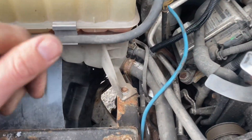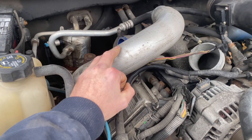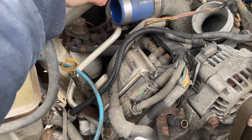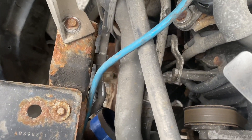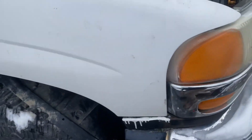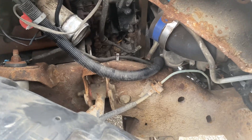I found the easiest way to get to it — I pulled the intake intercooler tube out. It's just sitting loosely; it actually mounts down here where this blue ring is. The easiest way to get to the sensor is down in through the inner fender on the passenger side.